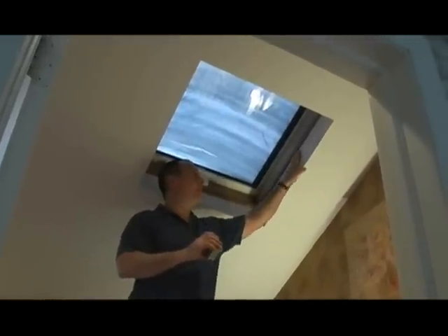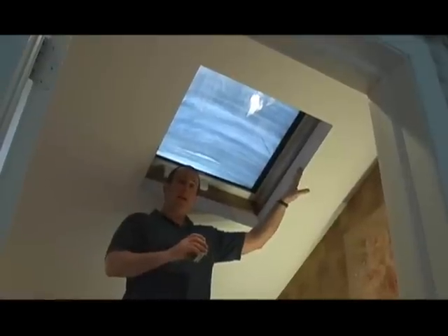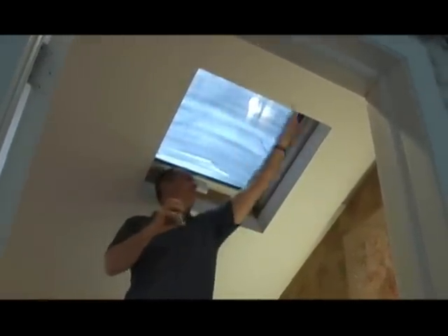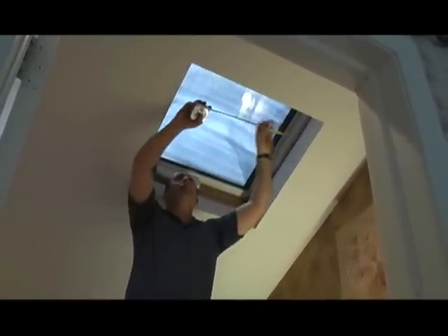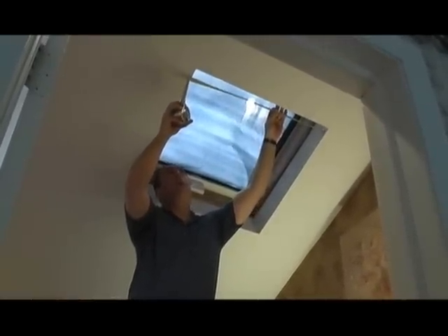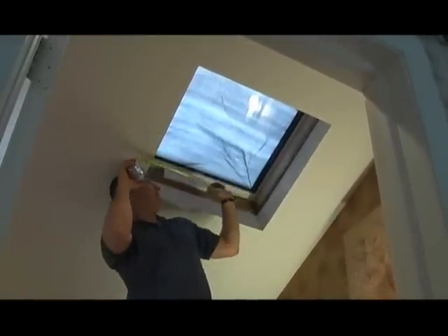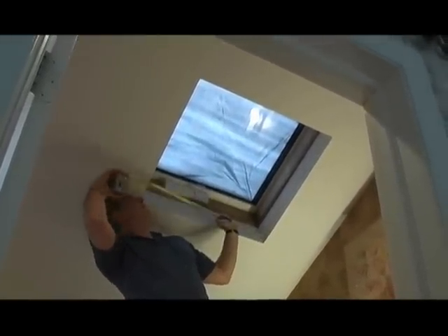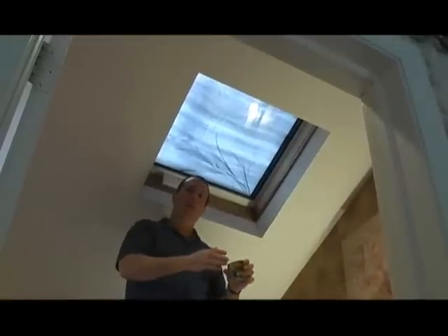You will need a minimum of three inches worth of depth in order to do that. So if you have the depth in the skylight, then we'd like you to measure the width of the skylight in three places: the top, which is usually the highest portion of the skylight. We'd like you to measure the width to the nearest one-eighth inch — at the top, the center, and the very bottom. Once you have those three measurements, provide us with the smallest of those three measurements rounded down to the nearest one-eighth of an inch.